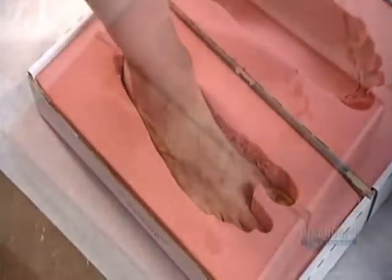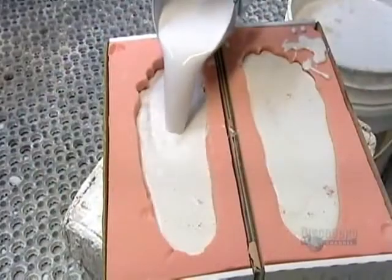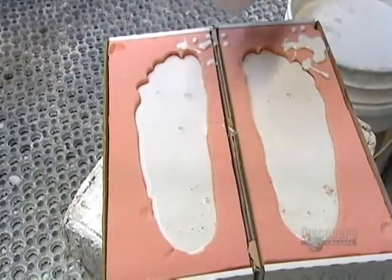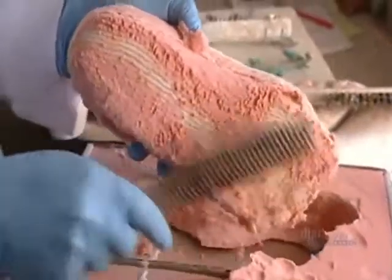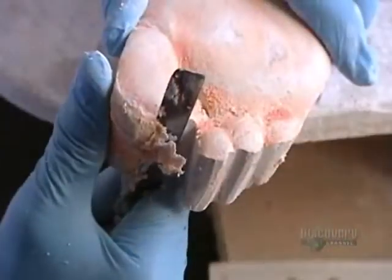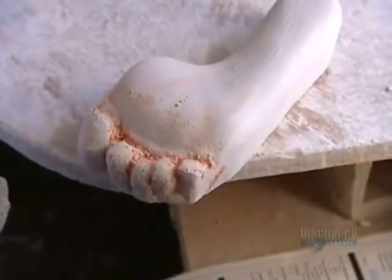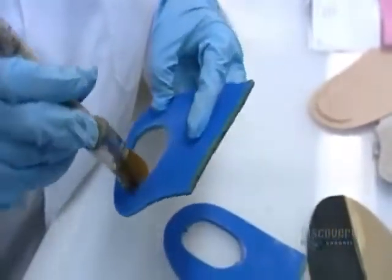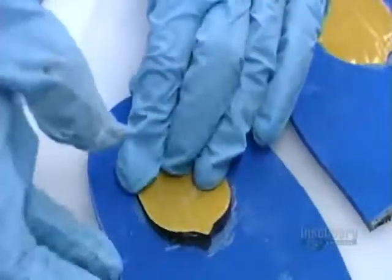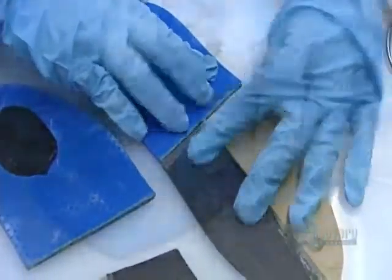Next, a 3D impression is made in foam. It goes to the production department, where technicians fill it with plaster. Once it dries, they extract an exact model of both feet. Now they can construct the orthosis piece by piece. Most of the components are made of different types of polyurethane, a lightweight thermoplastic. Each type is designed to produce a specific effect at a different phase of the patient's footstep.